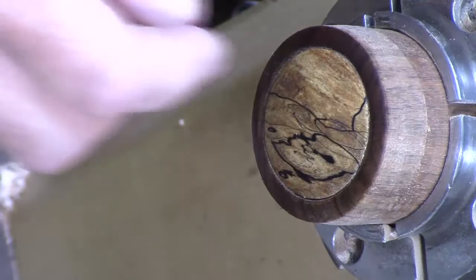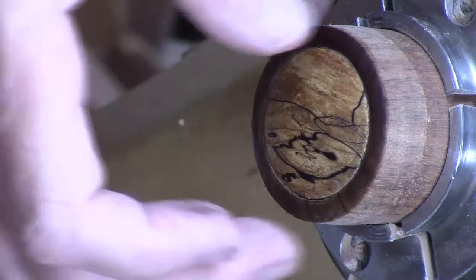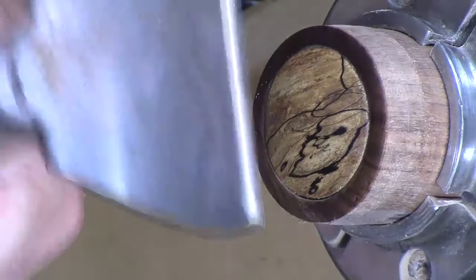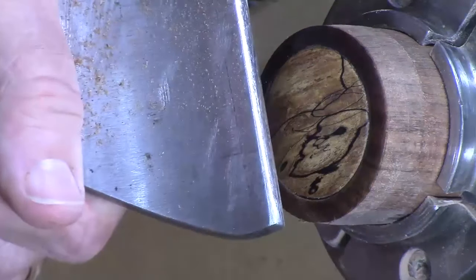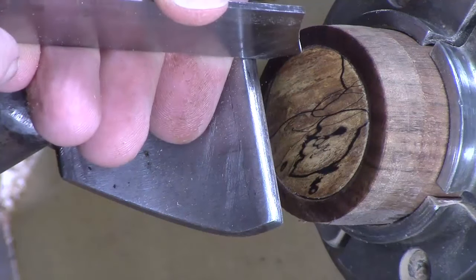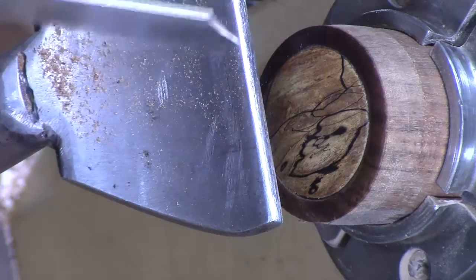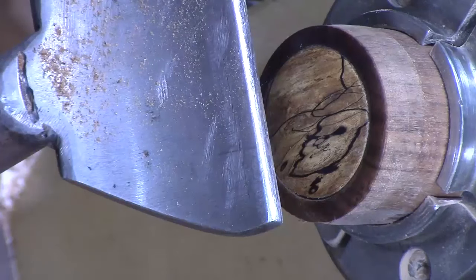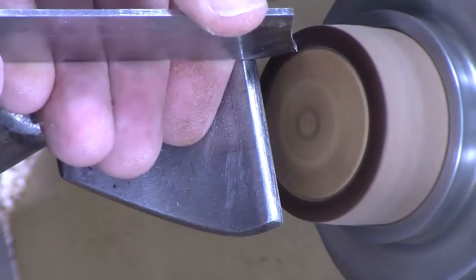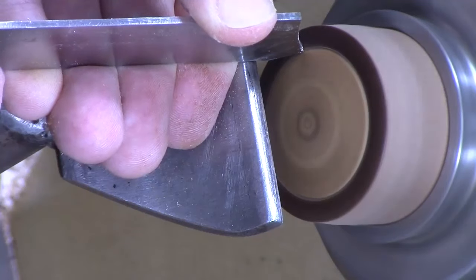I don't know if you can pick it up very easily, but because I made this recess just a little bit wider diameter than the insert, I've got a little bit of a gap on one side that I've got to figure out how to disguise. I think what I'm going to try to do is make a tiny little groove there and use some brass powder, and we'll see how that works. I have not done that much so I don't know what kind of success we'll have, but we'll give it a shot.